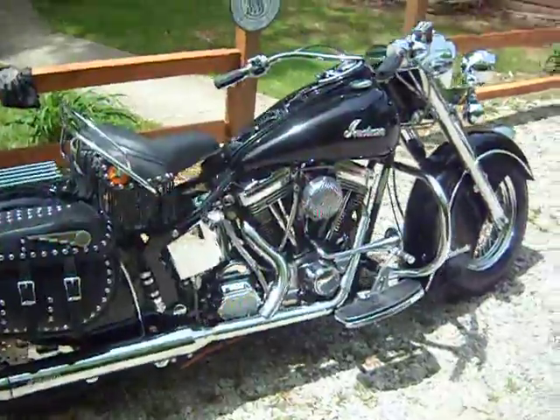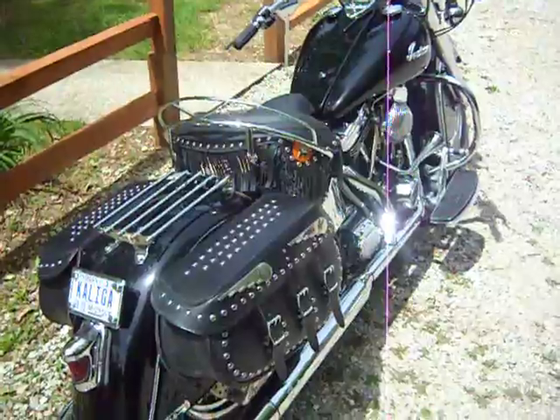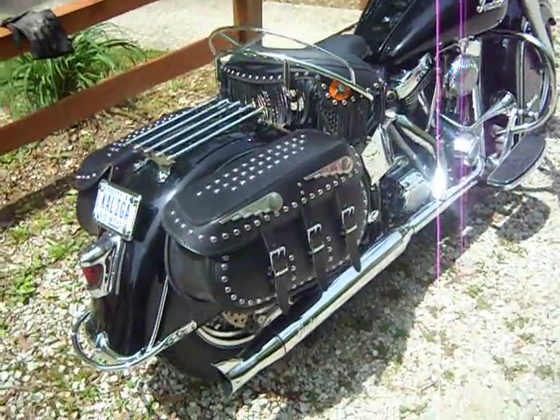I'll kind of go over some of the specific changes that I made to this bike when I bought it. I bought this bike from the original owner — it had 2,600 original miles on it when I bought it.